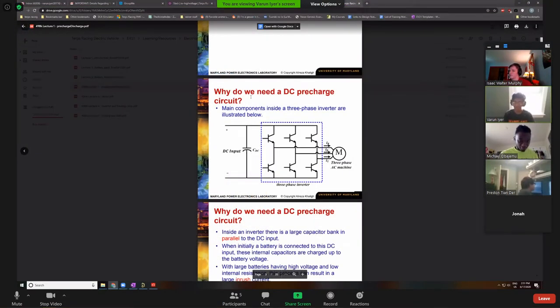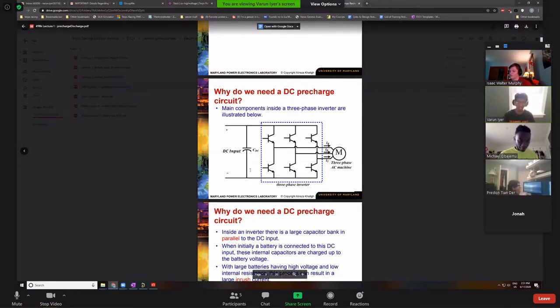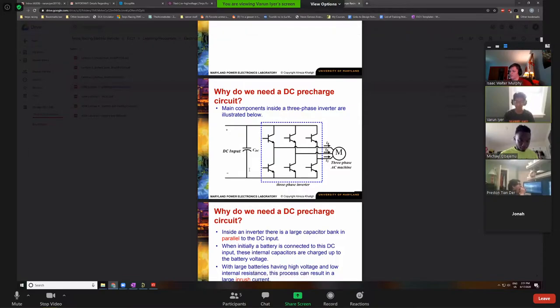Let's look at pre-charging — why do we need it? If we look at our tractive system as a whole, the main parts are the battery, the inverter, and the motor. The battery is your energy source, providing DC output current. Your inverter takes that and converts it to three-phase AC, which is how we run our motor.